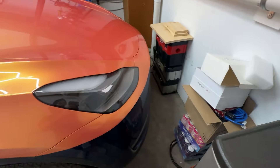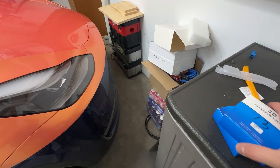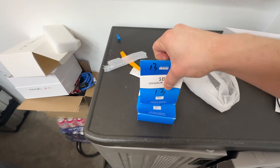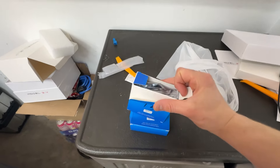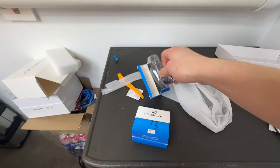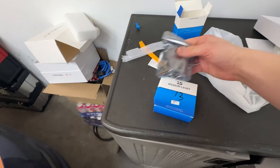So this is the Model Y right here and here's the puddle lights. These were sent out to me by Talard, so I want to give a huge shout out to Talard. If you guys want to check them out I will link it down below, but let's go ahead and take a look at these.